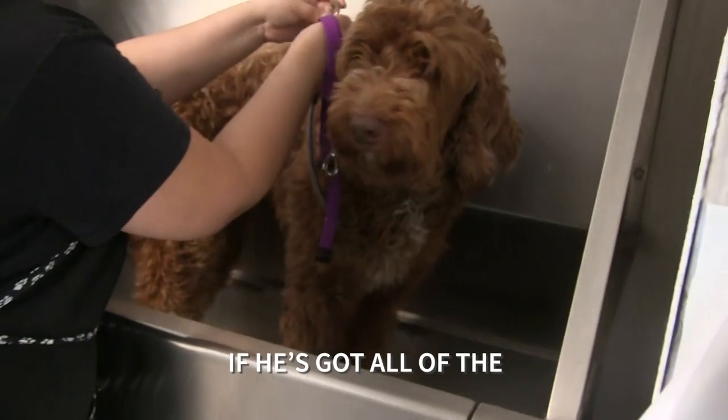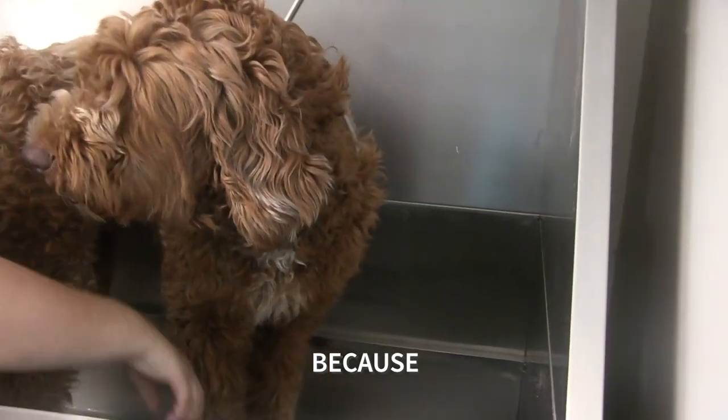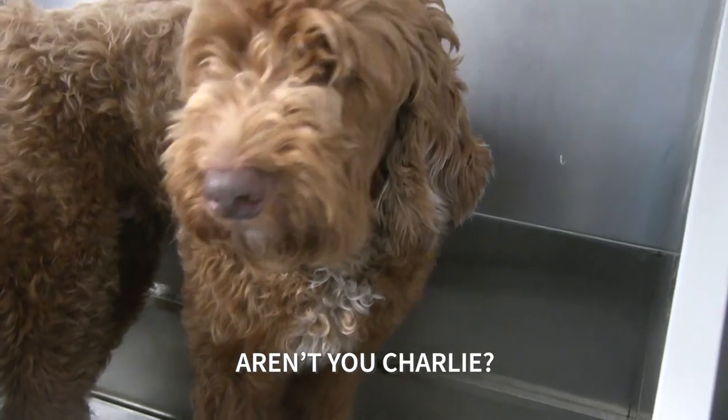Is it harder to bathe him if he's got all the fur on him? Yes. But it's necessary for the fleas? Yeah, because otherwise we can just spread them everywhere. He's going to feel so much better — aren't you, Charlie?